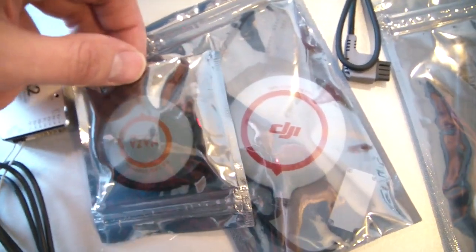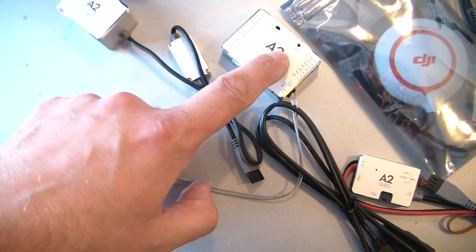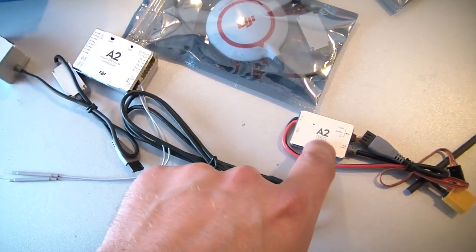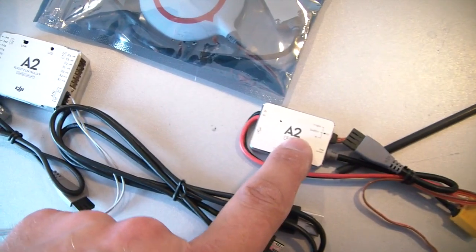On camera it doesn't look so huge, but in person it's much bigger. To summarize everything you get: the flight controller, the IMU, the PMU for power, and many additional parts including two inputs — enough for an OSD that we'll use later.